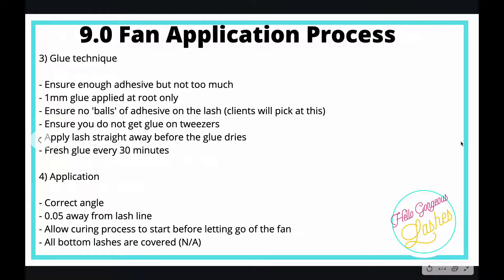Glue technique: ensure you've got enough adhesive but not too much. You want one millimeter of glue applied at the root only. We don't want any beads or balls of adhesive on the lash. If you don't hold it for long enough it's likely to close the fan up, and they look really chunky and gluey at the roots — which gives poor retention too.